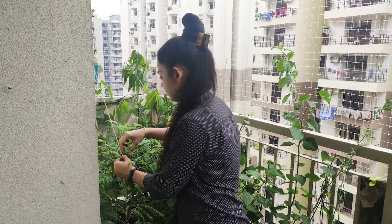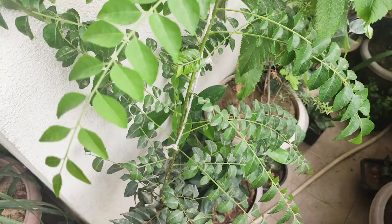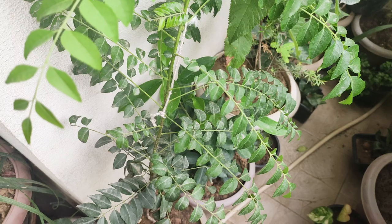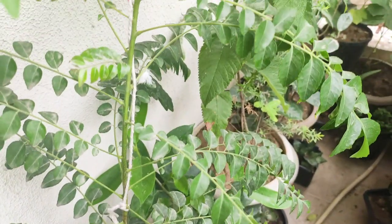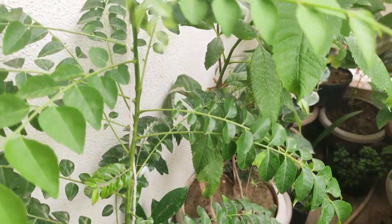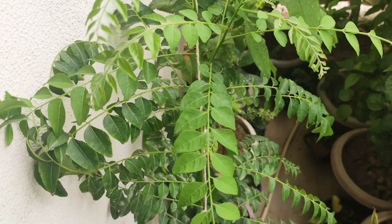I am going to show you the first plant. Its name is currypata. This is a famous, popular, common plant. You can buy it from the nursery, or you can grow it from seeds. If you are growing from seeds, you will need patience because the germination process takes a lot of time. This is an easy to maintain plant.